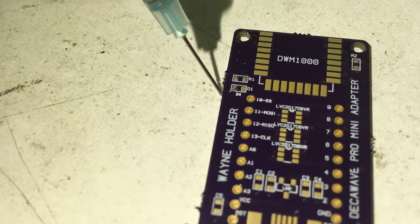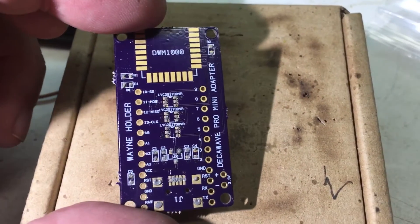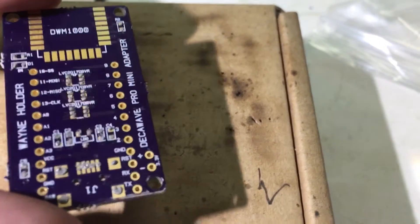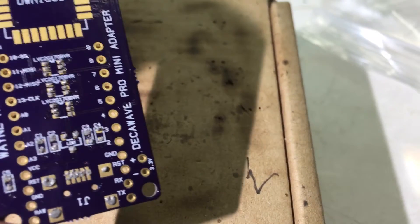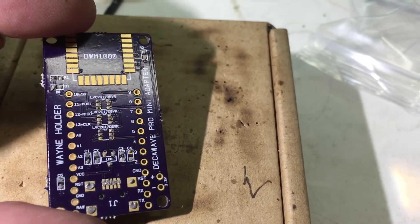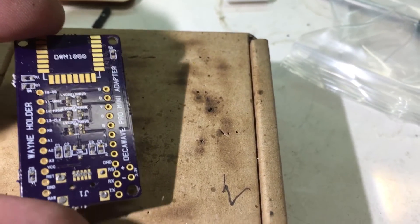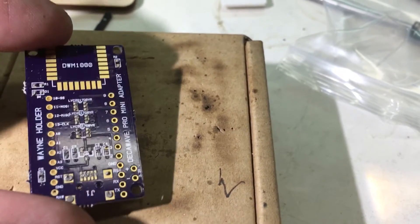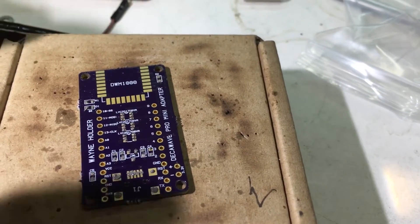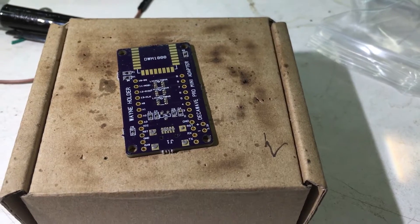It doesn't really require that much accuracy as you'll see in a little bit. Here's the board after I've applied all the solder paste — it just globs a little solder paste in various places. You don't have to be too precise because each of the pads is surrounded by what's called a solder mask that keeps the solder from bridging between things, and in most cases that will work out just fine. The next step is to use tweezers to loosely place all the parts.